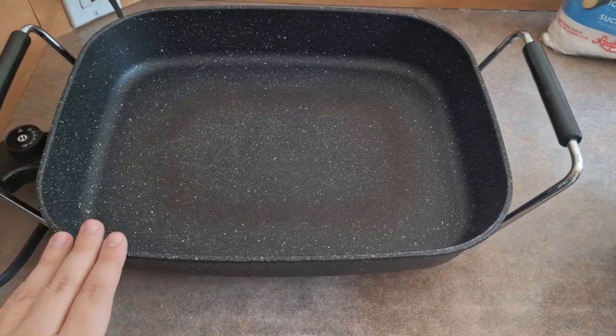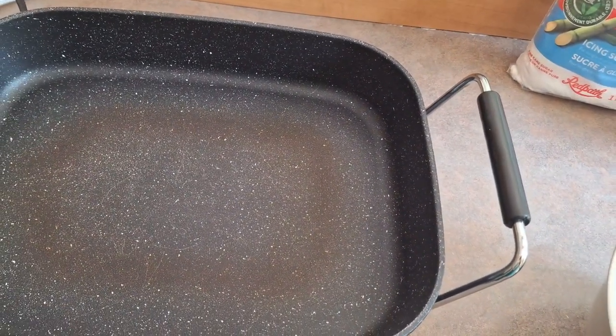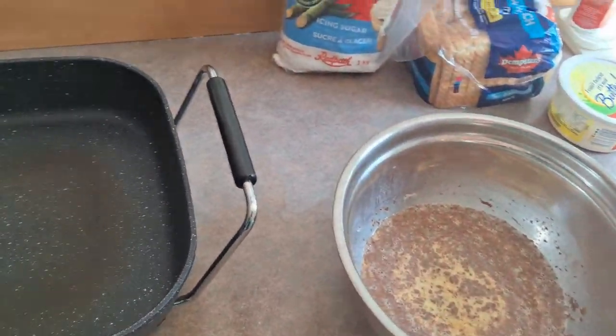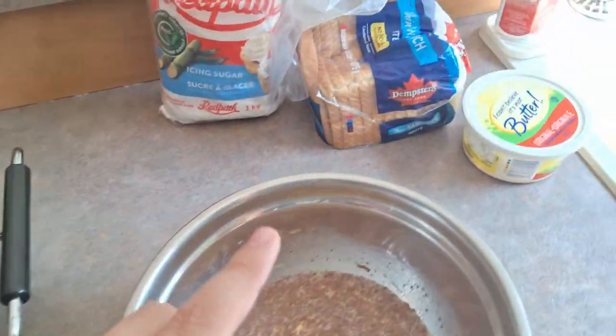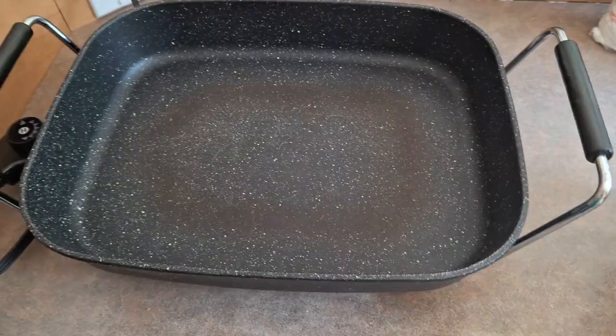The next step is to preheat your skillet. You could also use a frying pan on the stove, but it is going to take longer because you will have to cook in smaller batches. Take a little bit of your butter or margarine and melt it in the skillet. Then take your bread, dip it into your egg mixture, and put it on the skillet.